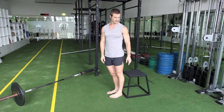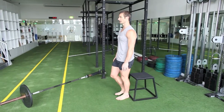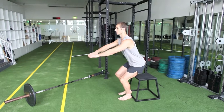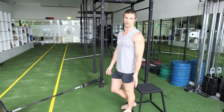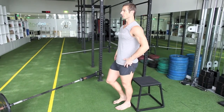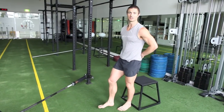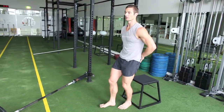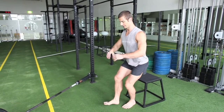Third movement, I'm going to do a single leg box squat. Starting with the left leg, just going to stick that butt out, reach forward, sit down on the box, back up. You can use a higher or lower box to make it easier or harder. One thing you want to watch out for is if you reach forward with the other leg and you tuck your butt under, you're going to land on the box with a round spine.